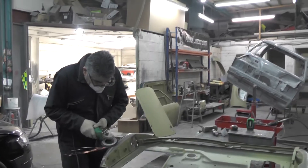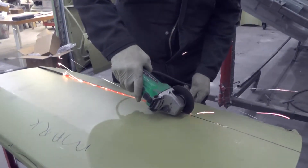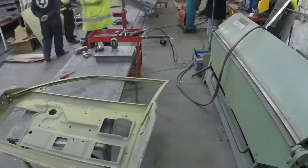Ismail is a sheet metal magician. He practices what's becoming a bit of a lost art. He knows how to work metal in its raw state, coaxing it into shape without weakening it. Here he's working on a vintage collectible, a Talbot Lotus Sunbeam.